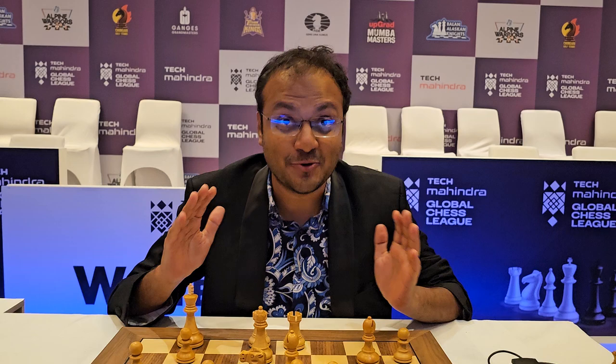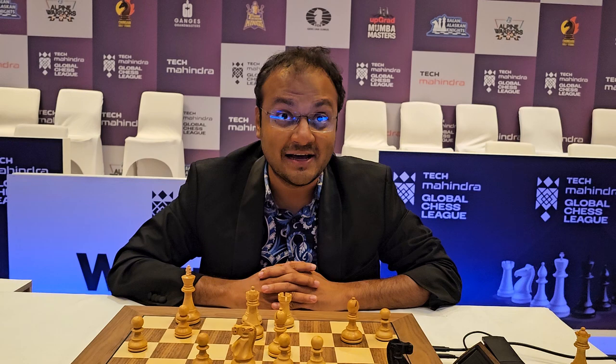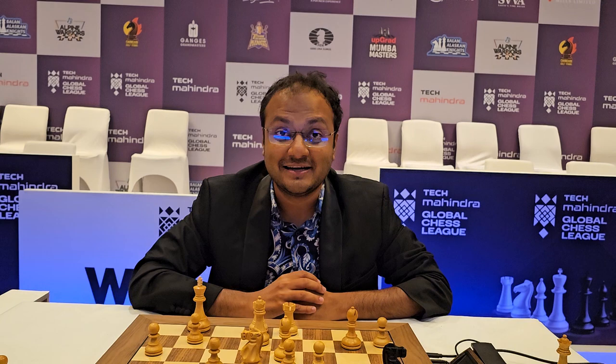Today I am going to show you a game which is going to test your calculating abilities. Are you ready for it? The game we are going to look at is from the Global Chess League. With the white pieces we have Koneru Hampi, the great Indian champion. And with the black pieces we have Irina Krush, the first female grandmaster player who became a grandmaster from the US.